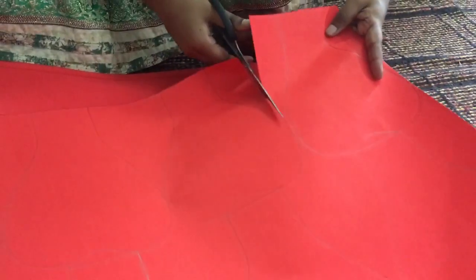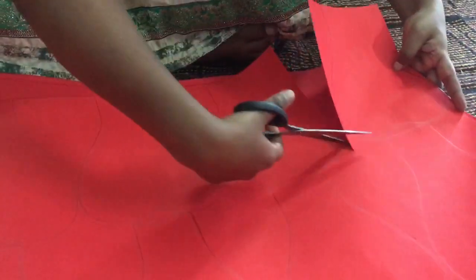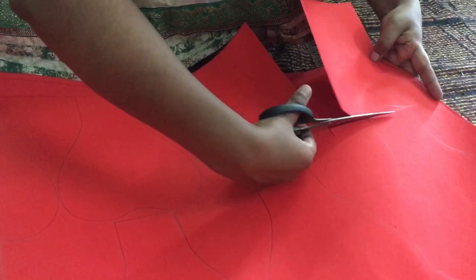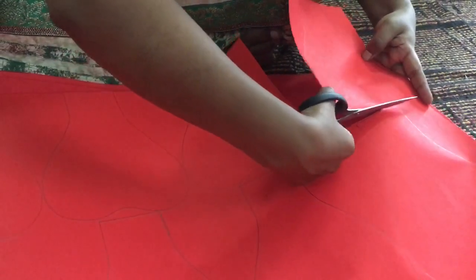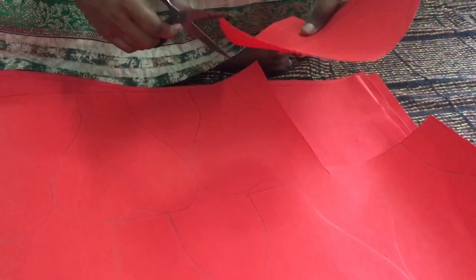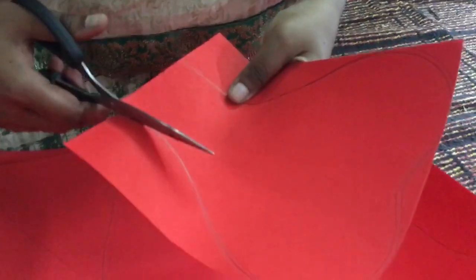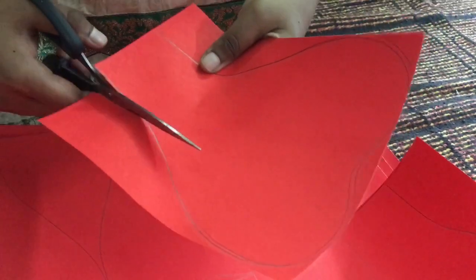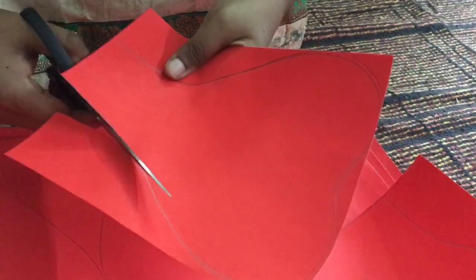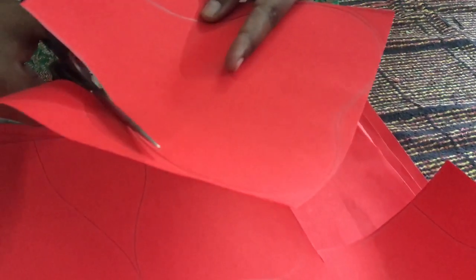Cutting is the most important part in origami, and folding is the main part of origami, so we need to be more careful while cutting. I am using the big size scissor — you can also use a smaller one if you prefer.